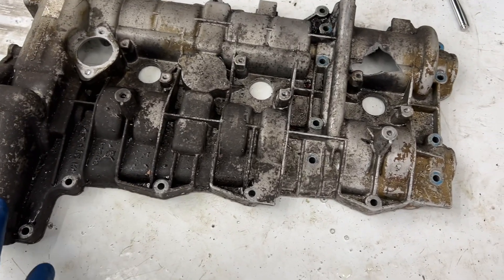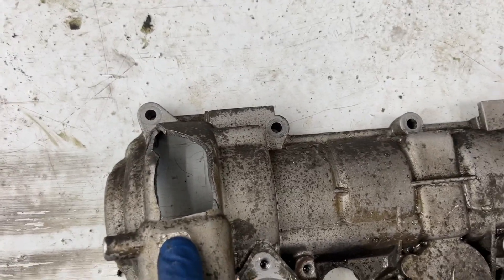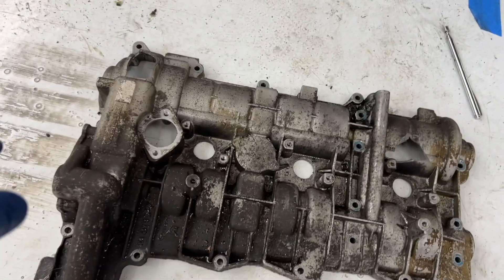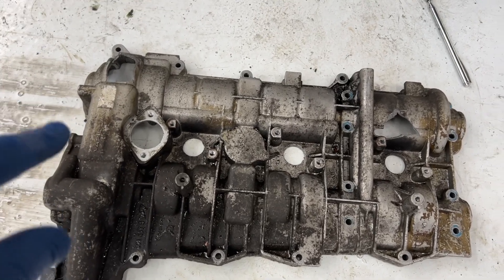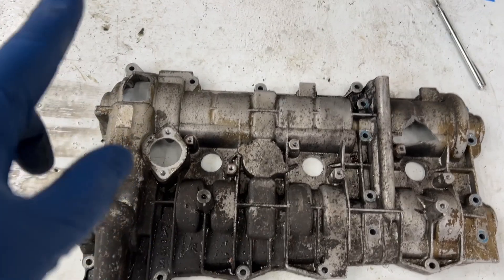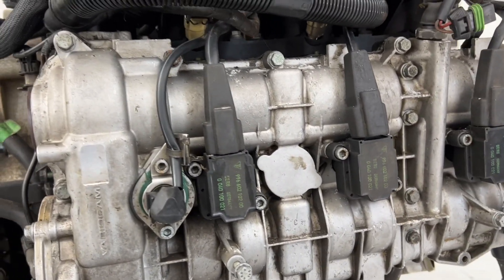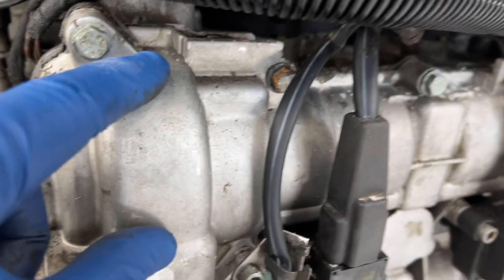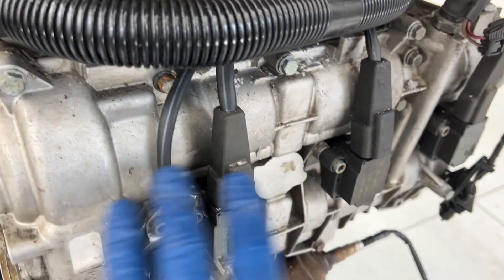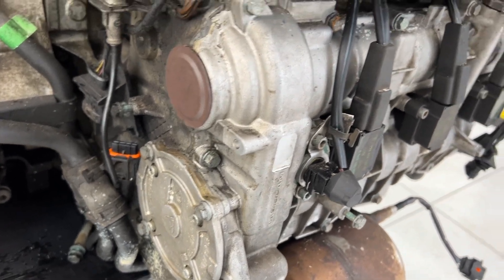Coming back to this old cam cover — right up here we have our first big hole, and then there's a big hole right over here too. I'm still super curious as to what caused those. If you guys have any guesses, leave a comment and let me know what you think happened, and we can see if anybody guessed right. The only engine like this I've worked on before was a five-chain, so this is going to be a three-chain.